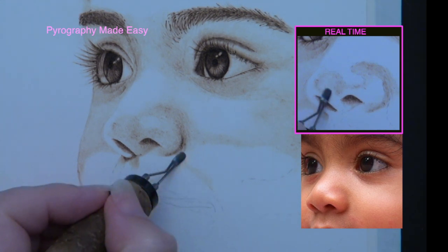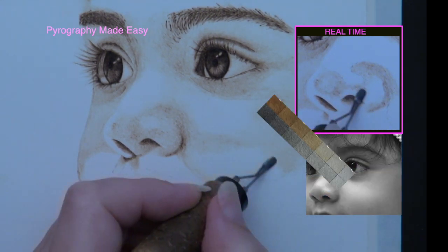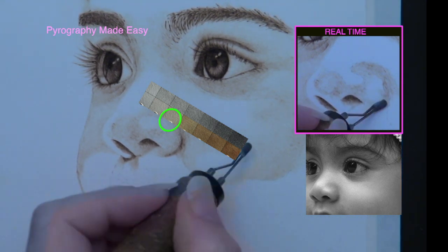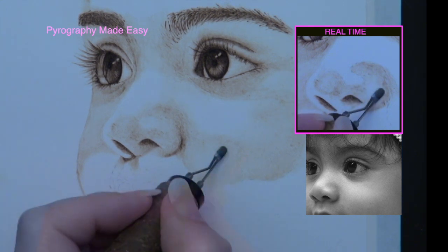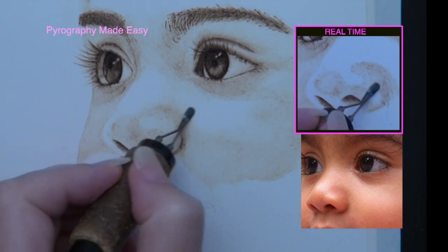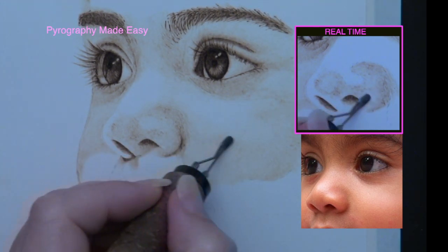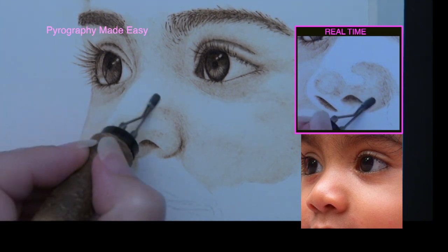Depending on your experience level, constant comparison can be difficult to do, so using a value finder can be very helpful. To use it, simply compare the area you are interested in with the black and white side of the finder. Check values until you find the closest match, then use the corresponding sepia side to burn your artwork to match that value. I have a video that explains how to make one, and I also have a written version of that tutorial on my website. I scanned the value finder that I created and made a PDF file of it so you can print one out. I will put a link to both the video and the blog in the description below.